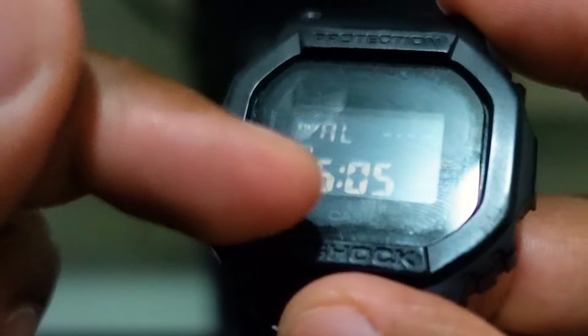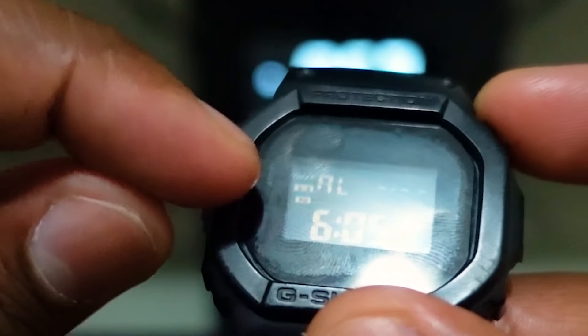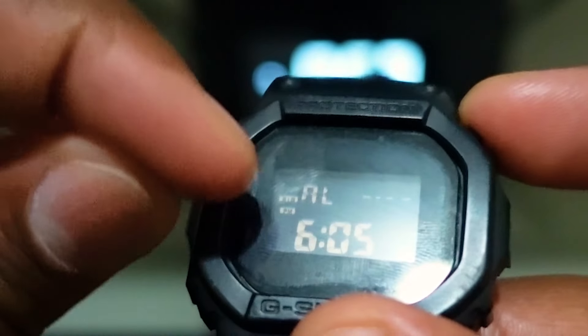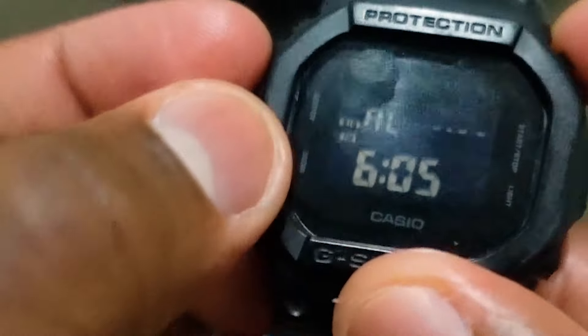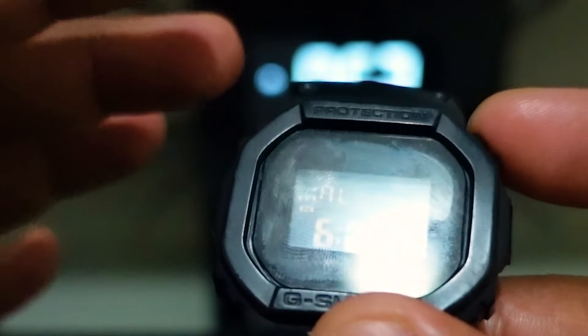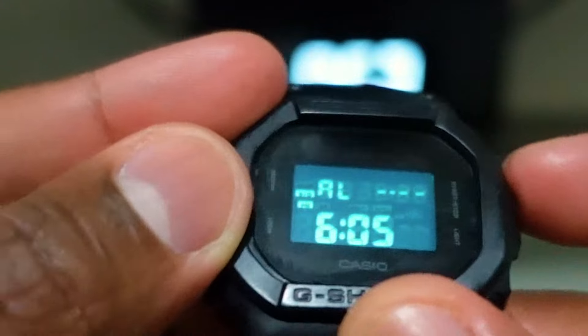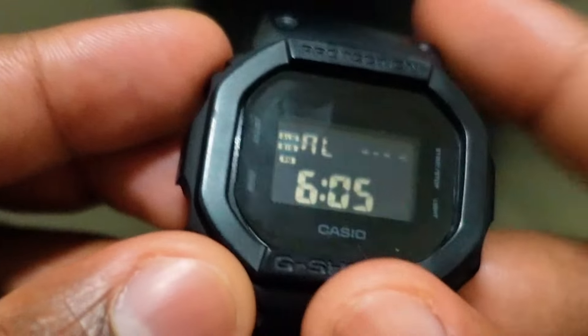Where you see 6:05, that's for the regular alarm. If I press the start and stop button a second time, it'll bring up the hourly alarm — that'll be the second icon. Pressing it a third time turns on both alarms: the hourly alarm and the alarm for whichever time you have set.